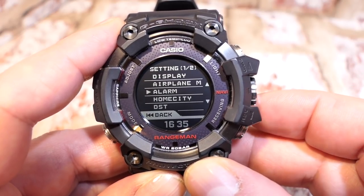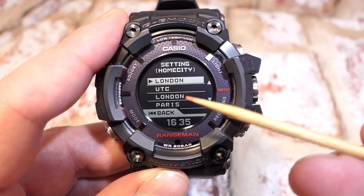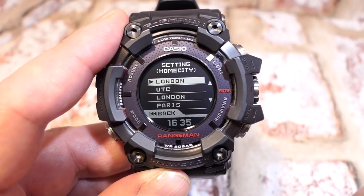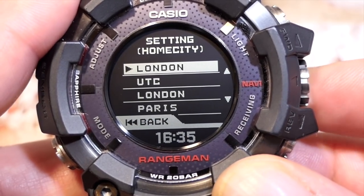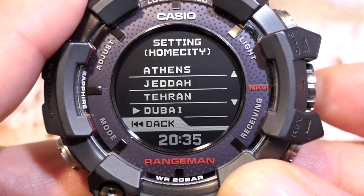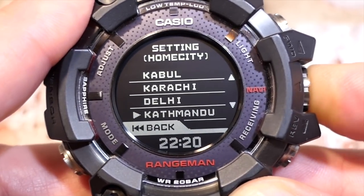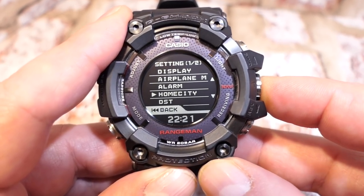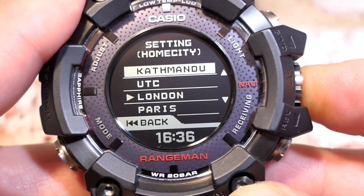Moving down from alarm is home city. Pressing the crown enters this. Mine is on London because it's automatically updated through my iPad via Wi-Fi location. If you don't have your device and need to adjust manually — say you've landed in Kathmandu — this is where it's done. Once your phone is connected to the network again it will update automatically.